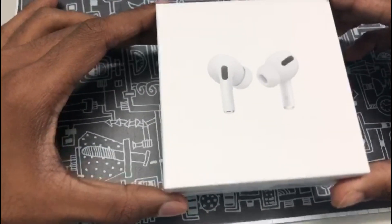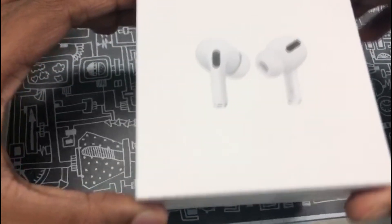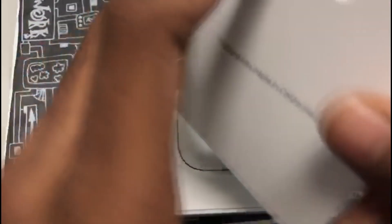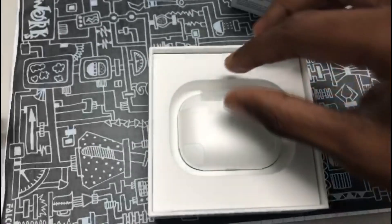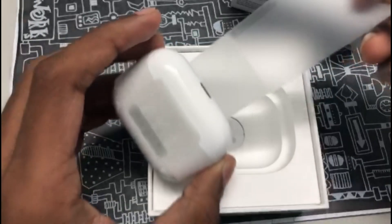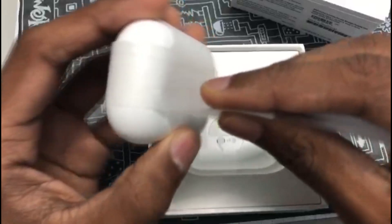Now the AirPods Pro case is gently being reviewed — it takes a little time, but it's gently reviewed. Designed by Apple in California, but everyone knows they are made in China. AirPods Pro, and those are the instruction manuals which no one in the world ever reads. There it is — the AirPods Pro's wireless case. While he is opening the case, I'll tell you the AirPods Pro's specs.